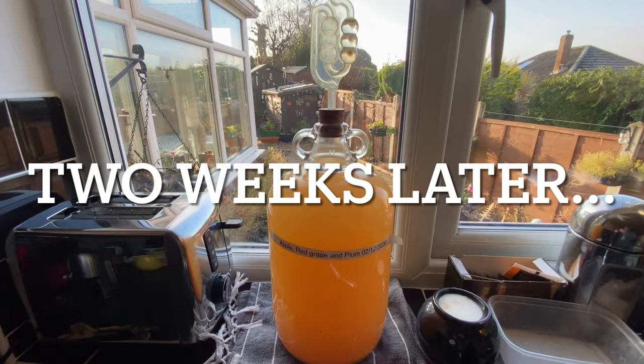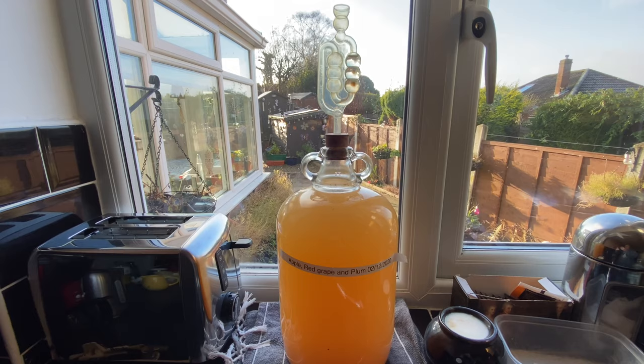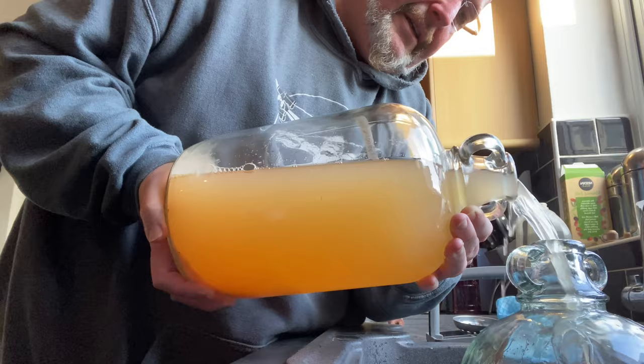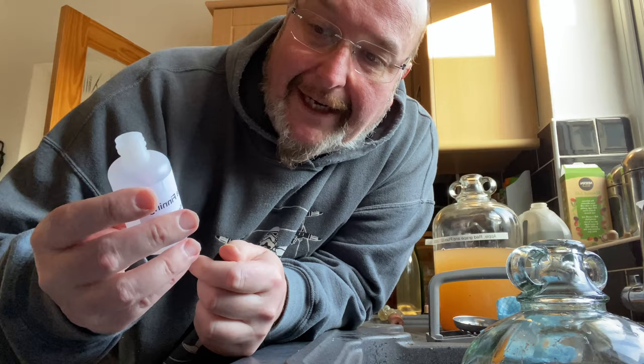Hi from the winemaker's kitchen folks. The apple, red grape and plum wine has been fermenting away nicely for a month, but now I want to clear it and bottle it. I've got a clean and fresh demijohn and I'm going to pour the wine from the original demijohn into the new one. That's half of the wine in, and I'm now using wine finings — these are from Clear It wine finings — and I'm going to begin by using finings A, which goes into the demijohn, a couple of splashes, and then I add the rest of the wine back in.